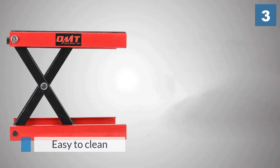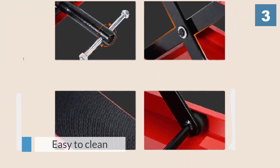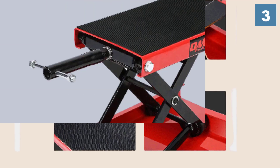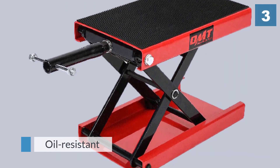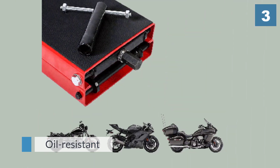It has a scissor jack design and is made from durable heavy-duty steel, which is easy to clean and is oil resistant. The platform measures just over 9 inches by 15 and three-quarter inches and is covered in thick rubber for protection of your paintwork.